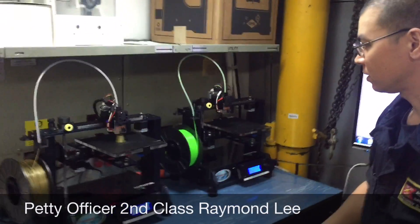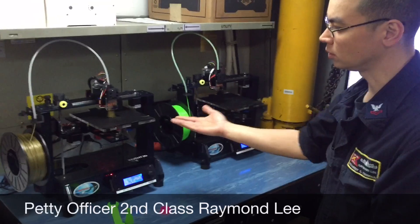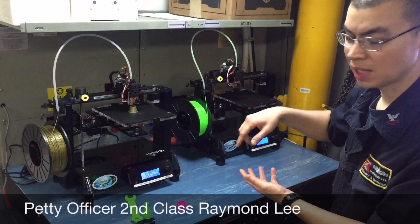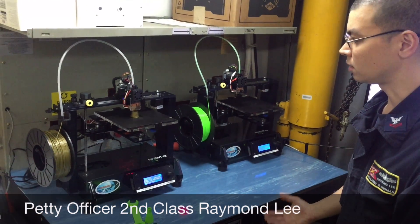These are the two printers that were provided to us. Basically it's a table that moves with a head that moves in the opposite direction, and it just layers the plastic on the plate — that's the process it uses to build these objects.